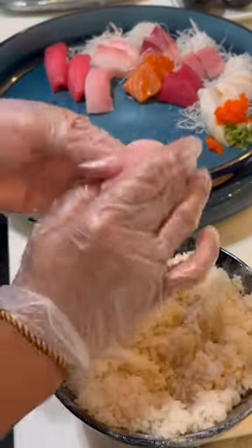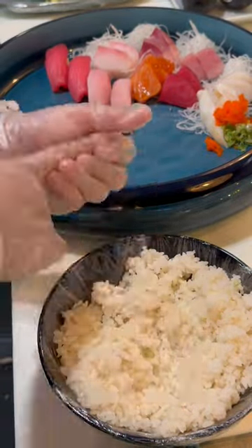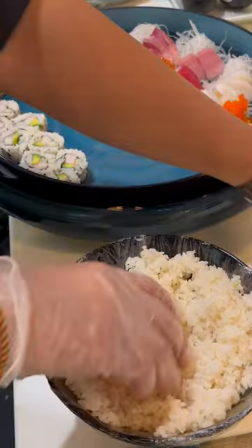You have California topped with baked dynamite, volcano roll, and a rainbow roll — only avocado on the inside.